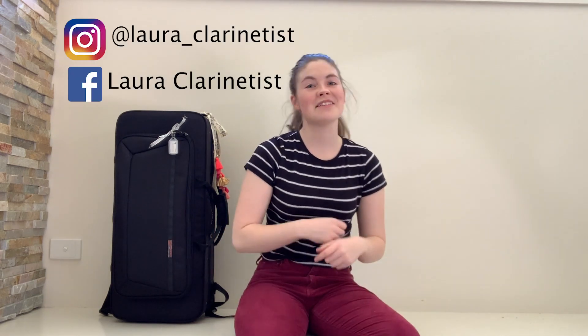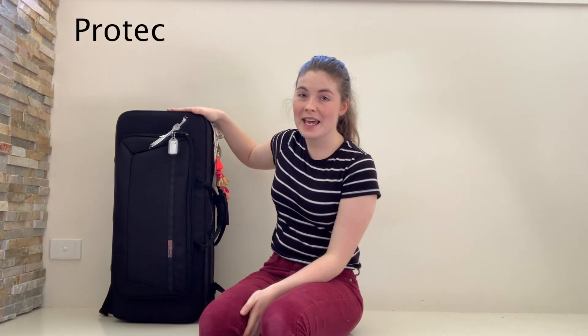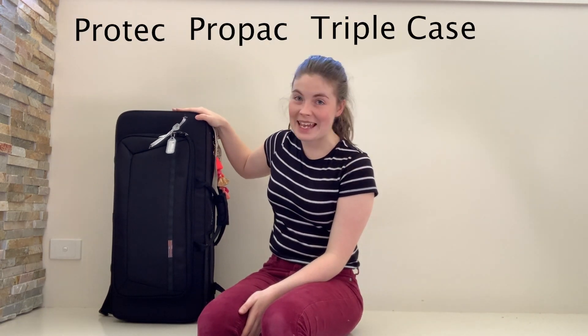Hello! So if you haven't seen the title of this video, I'm going to be reviewing the Pro-Tech Pro-Pack Triple Case, which is an awesome case for woodwind doublers.